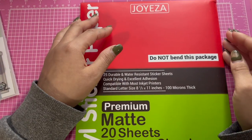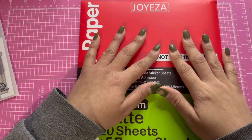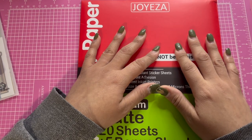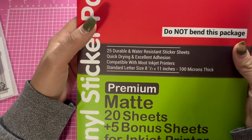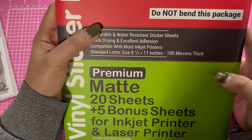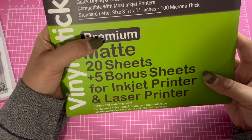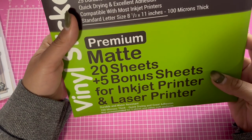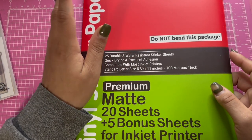Hi everyone, welcome back to my channel! I'm here to share a couple things that I got. The first thing I'm gonna share is this vinyl sticker paper that I bought from Amazon — it is premium matte, 20 sheets.